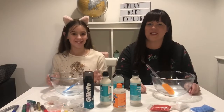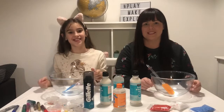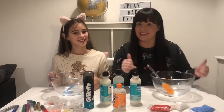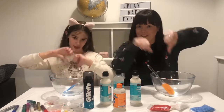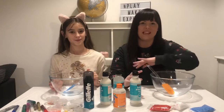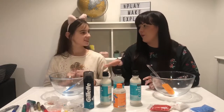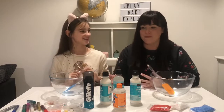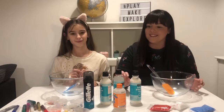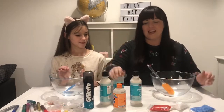Hey guys, welcome back to Play Make Explore! Today we'll be creating some DIY slime. We actually haven't made slime before, so this could be a success or it could be a fail, but we're gonna give it a go. We've watched loads of YouTube channels and seen so many videos about how to make slime. Abby has got lots of slime but has never made her own, so we went out and got some recommended bits. We have white glue and clear glue.